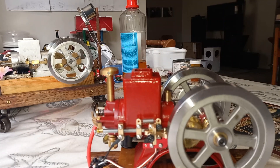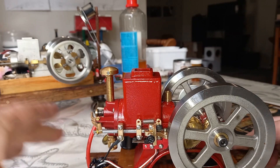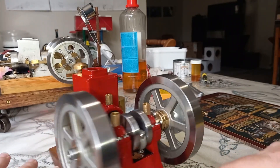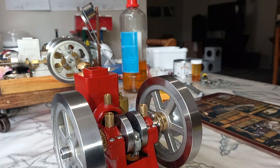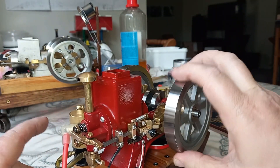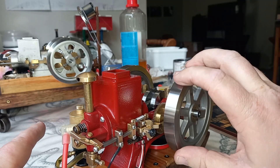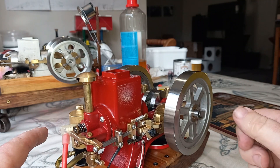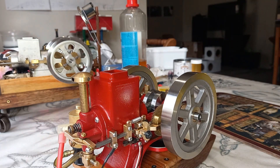I'm absolutely pumped — I have finally got this working the way I want. It turns out the ignition timing wasn't out; it was the valve timing that was out a little bit. So I moved that so that the exhaust valve was opening just before the exhaust stroke and closing just after the exhaust stroke.